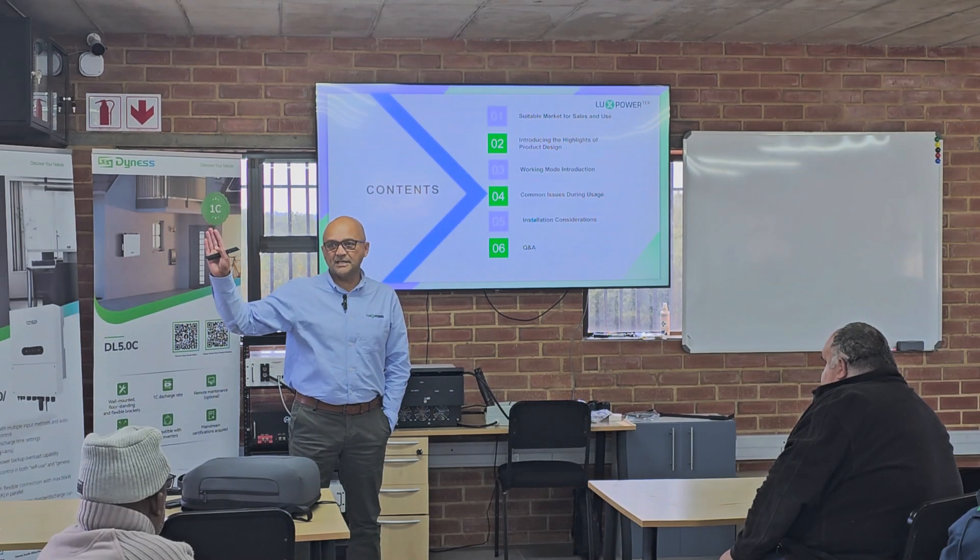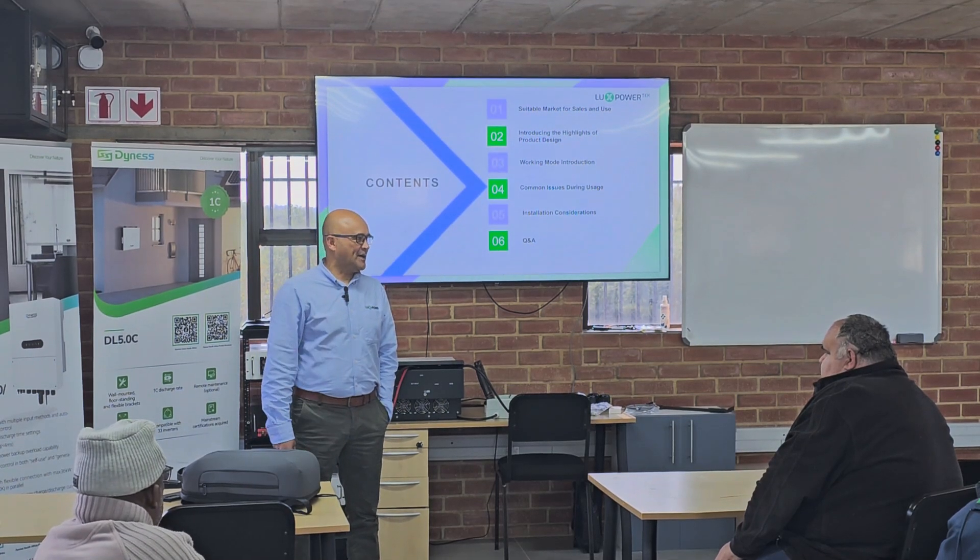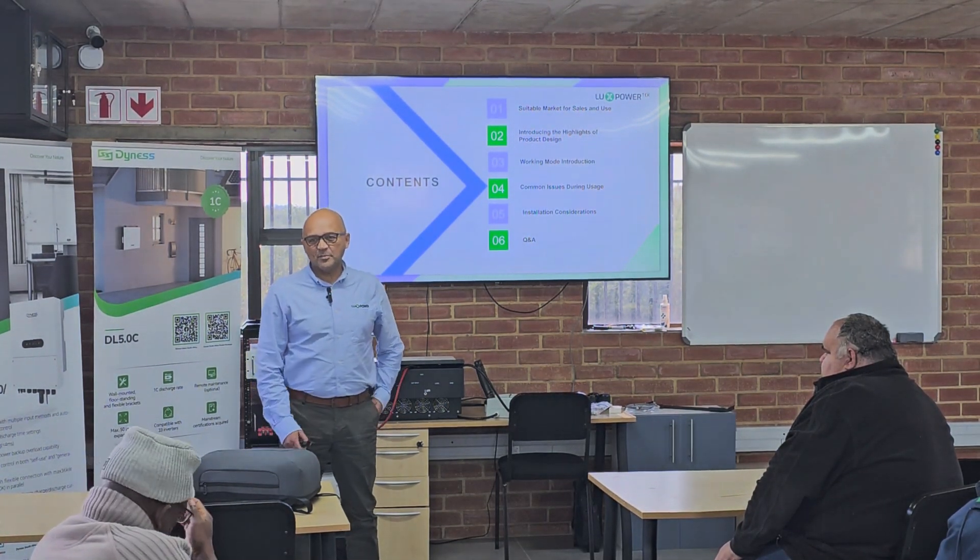Anybody that hasn't done an installation yet? Okay, so now I know how to engage with everybody.